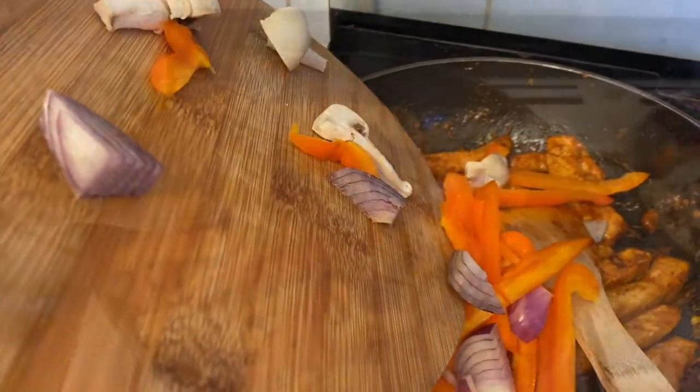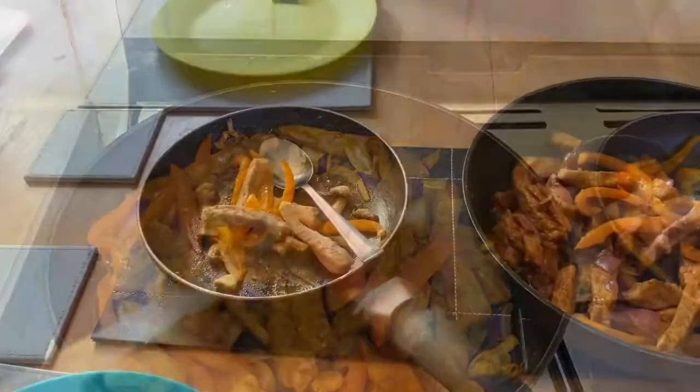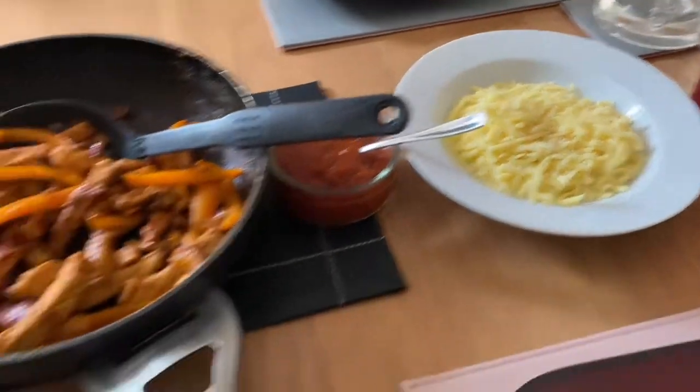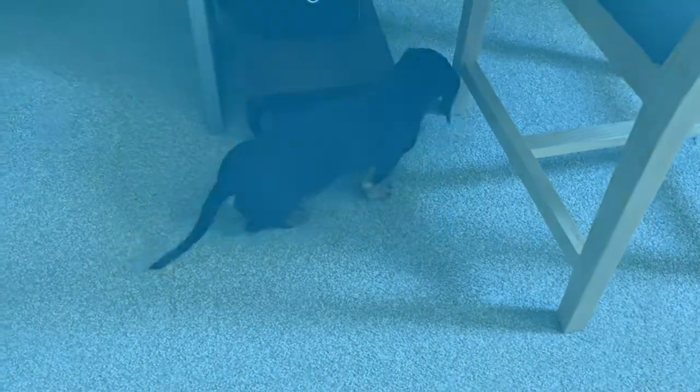I keep some pork separate for the children because I don't like it spicy. And then just serve that with the salsa, some grated cheese and warm the wraps through. And here's Duke sniffing around in the dining room hoping for scraps.